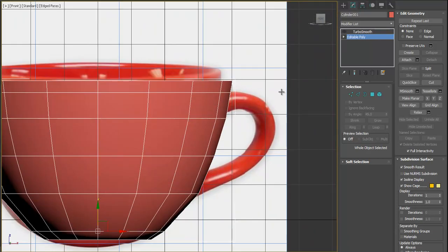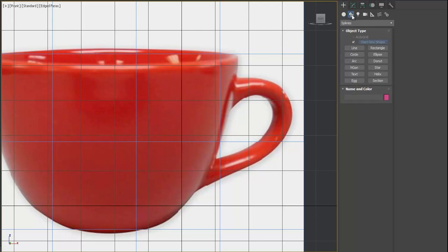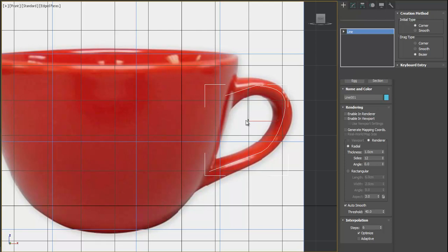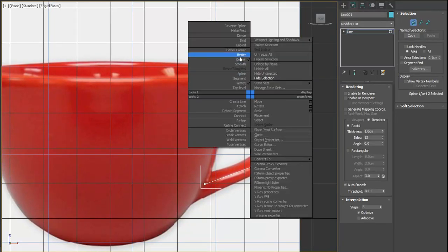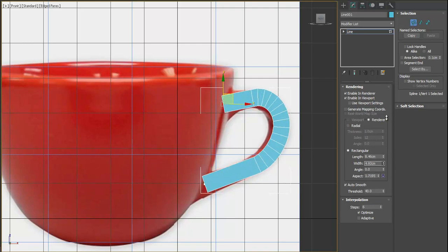Let's draw the spline for the handle. Hide the mug object, then from Shapes select Line and draw the handle shape. Select the vertices and press Bezier — we want all points to be Bezier. Adjust the handles as needed, then enable In Viewport and In Render. Choose Rectangular instead of Radial, adjust the width, and decrease the steps since we'll apply TurboSmooth anyway.